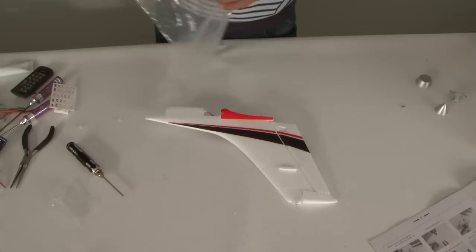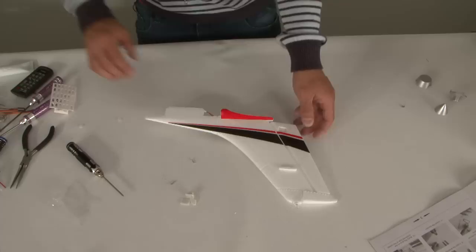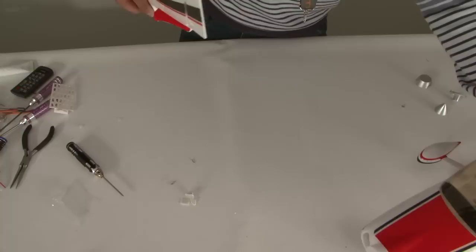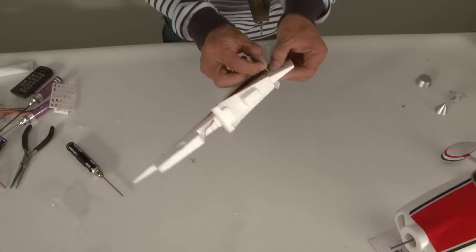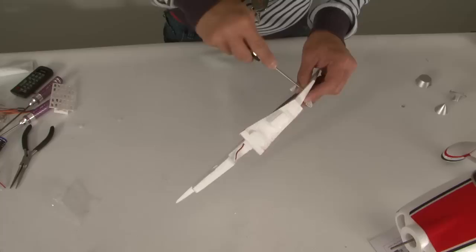Now for the vertical stabilizer — getting all the pieces out. We need to determine which side the horn goes on. The two lower ones are your elevator horns; the top side is for your rudder. That means the horn needs to go on the right-hand side — always referenced from the cockpit standpoint. Install the horn on the right side with the backing, and screw diagonally since all screws are the same length. The reason I do control horns first is that once the main wing is on it's harder to maneuver the aircraft for these small parts.